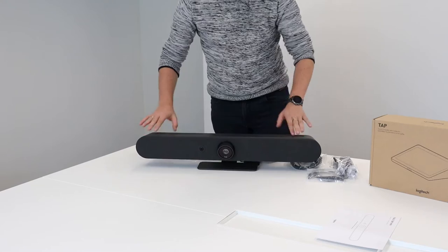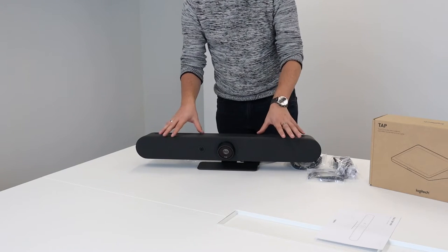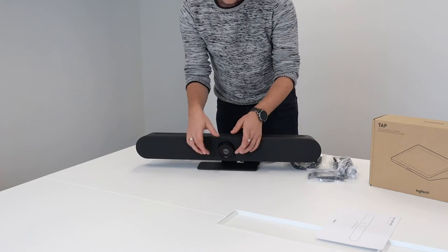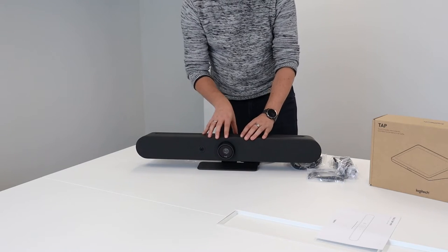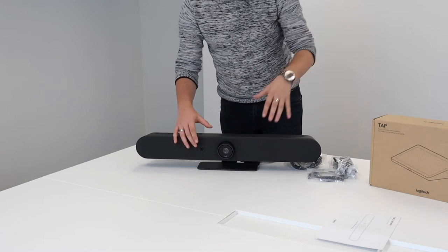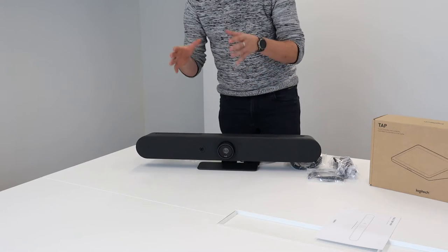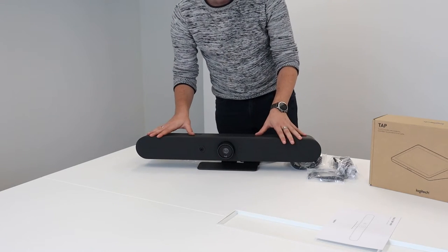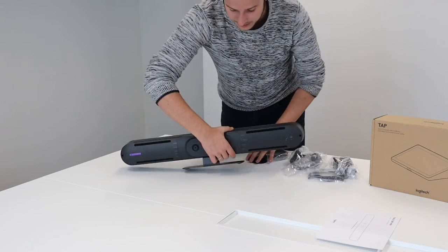As you can see in the front, we have our bar which has the speakers in front, and inside we have the microphones as well, so both the input and the output will go through this bar. We also have the camera — you can see we have two of them. We have one main camera, the main lens, which is used to broadcast the video to the Teams meeting. We also have this little one — this is a little AI camera which tracks the persons in the room.